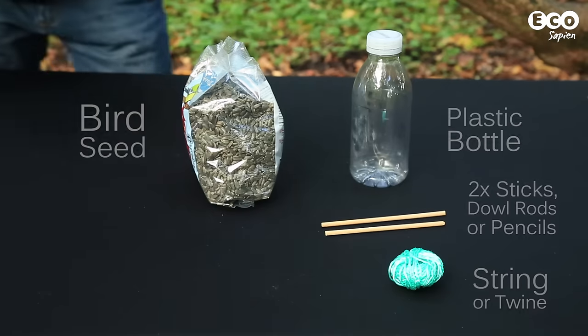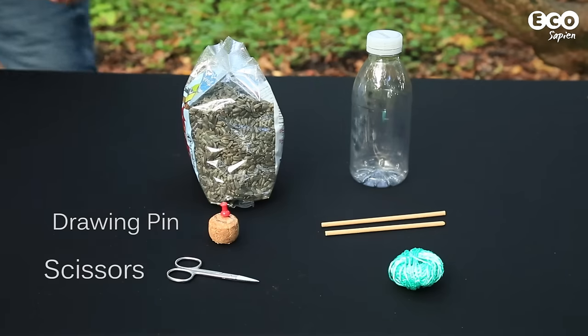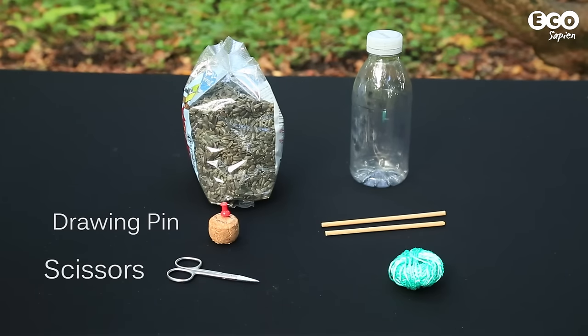You'll also need the following tools: a drawing pin and a sharp pair of scissors. Those used for cutting nails are great.